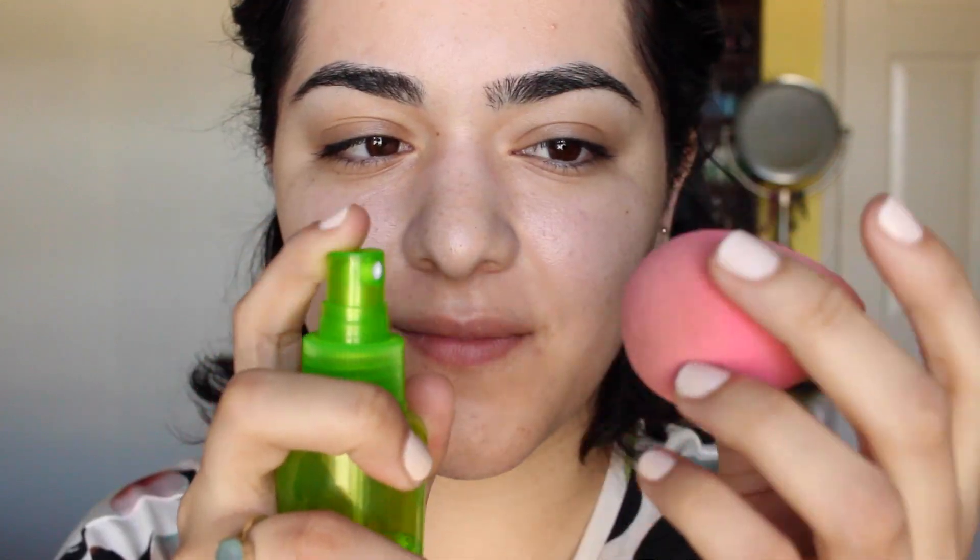Hi everyone! Today's look is inspired by the 1940s and this video is part of a big collab video with six other YouTubers, so check below for all their links so you can go watch and subscribe to them.